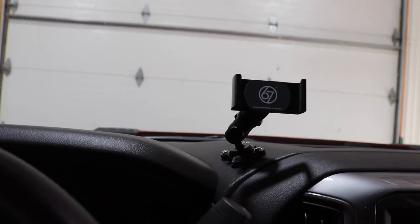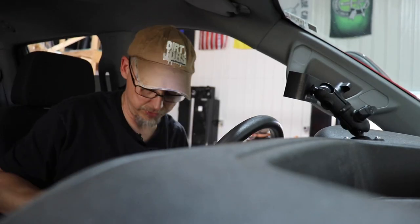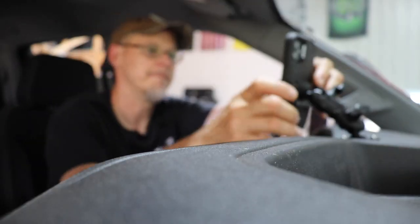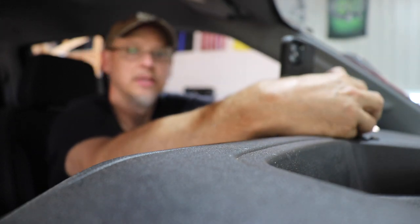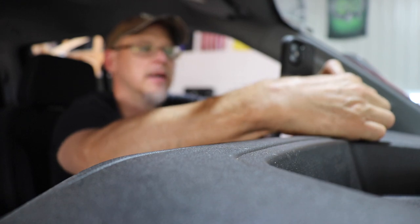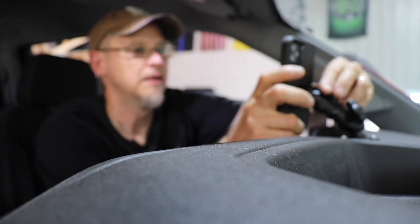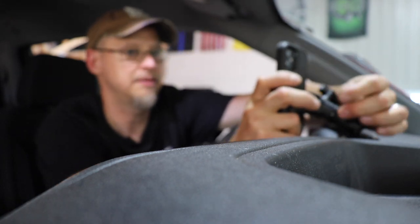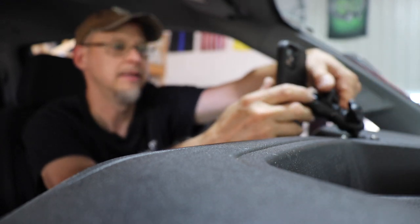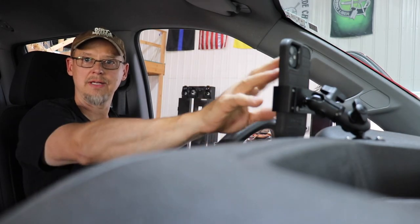I wanted to share this with you to show you guys exactly what it is I am up to behind the scenes. I'm going to put you guys over here for a second, so you're going to be kind of crooked. You guys can see me driving, and there it is.